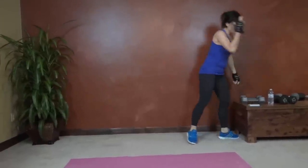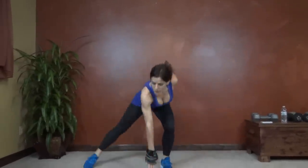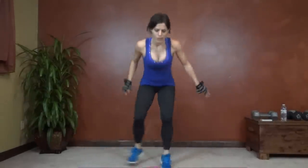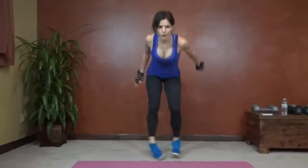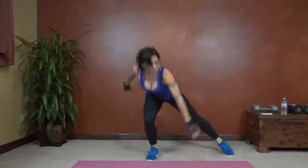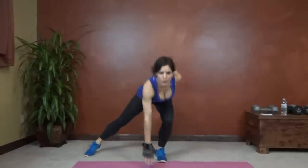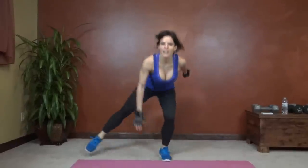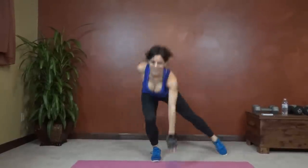Next we have a side lunge jump. We're going to alternate and jump. Toes point out to the side. Back is straight. Butt reaches backwards. Try and bring those thighs close to parallel. Back flat. 20 seconds left. Keep pushing that butt back. Weight into the heel. 5 seconds, 2 seconds left.